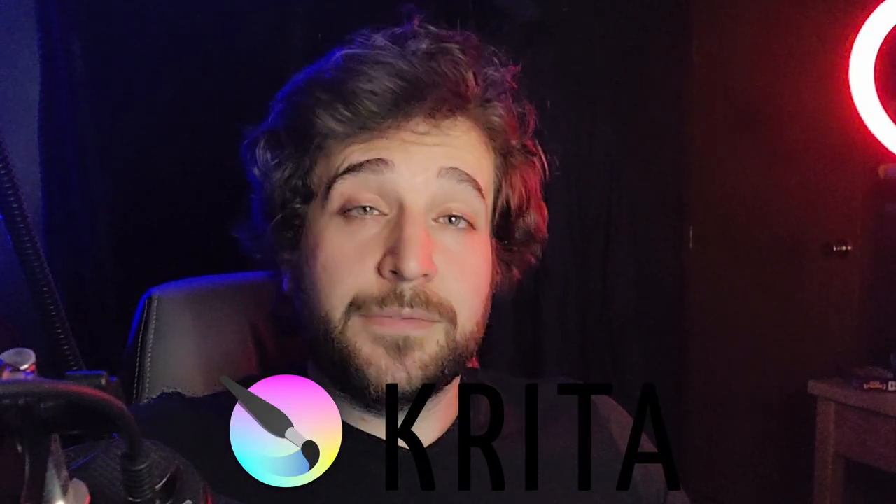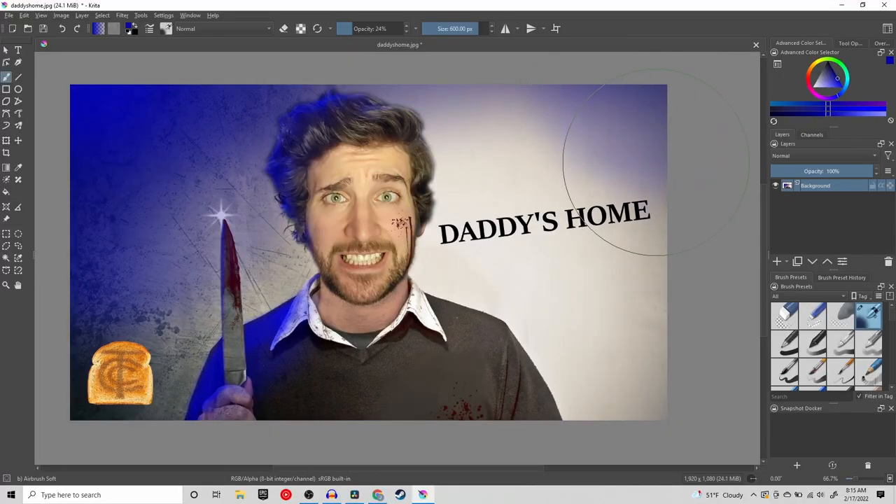One last program I'd like to show you — this is how I make my thumbnails. You can either get this program on Steam for $10 or get it for free on their website. The program is called Krita. It is basically the free version of Photoshop and does everything you could possibly do with Photoshop, completely free. And that's it — that is what I use for hardware and the four free programs I use to create my YouTube content.